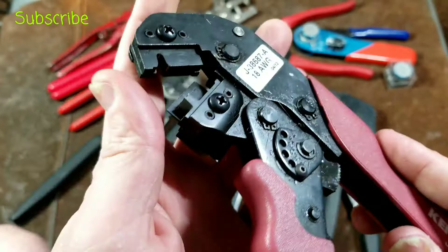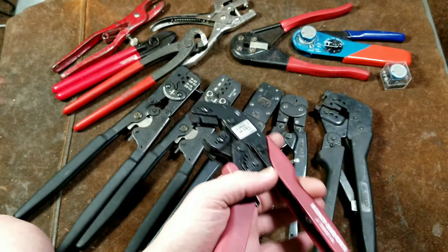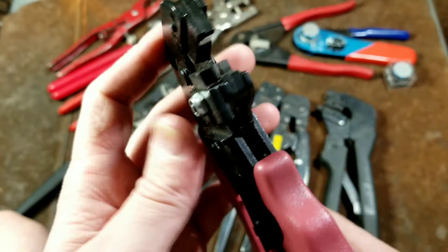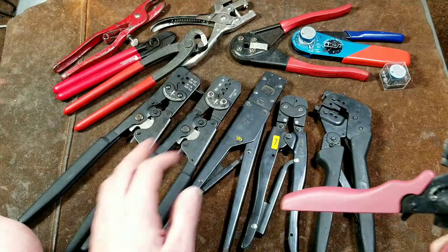Once you get used to those dies and know what these tools are — it took me probably three or four years — you're able to build up a collection and have a full array of non-insulated wire terminal crimpers. That's when these tools really come into their own, because then you can buy some terminals and make very professional-grade crimps. These have a little spring-loaded window to hold the terminal in place. They're more compact, so if you're actually doing service work with non-insulated terminals, these are more what you'd have versus larger ones.